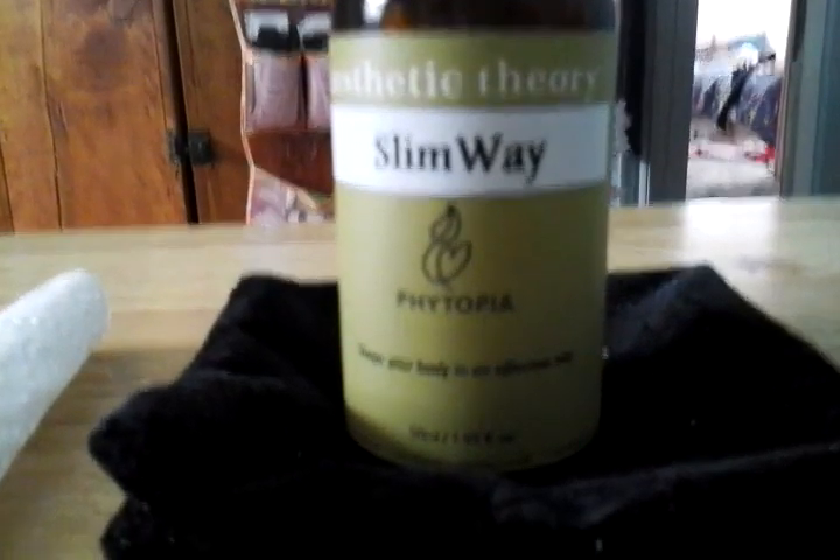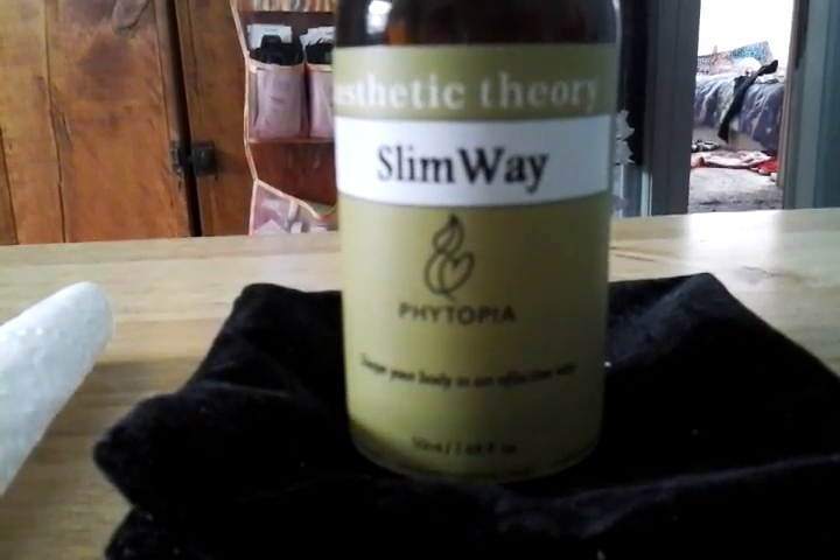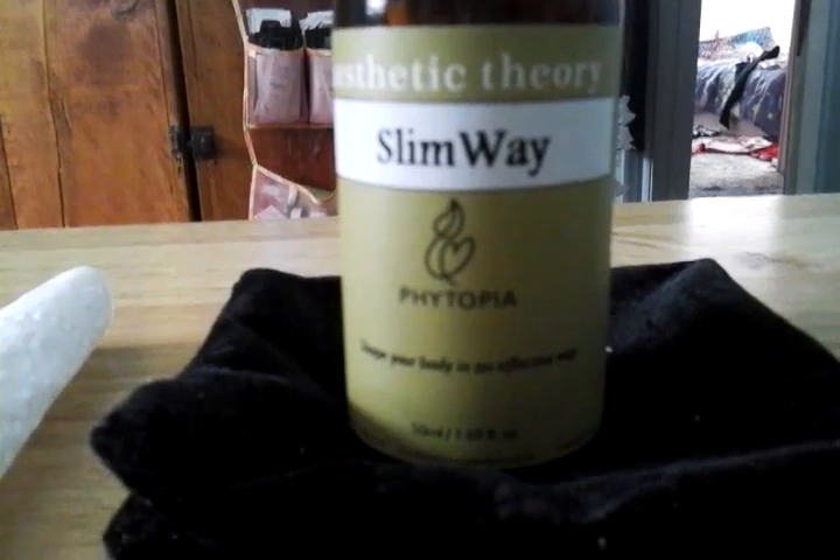The carrier oils in this are olive, virgin sunflower, evening primrose, and jojoba oil.